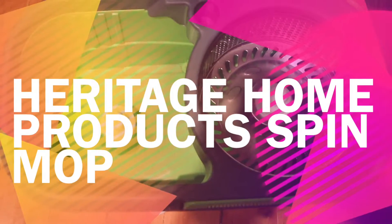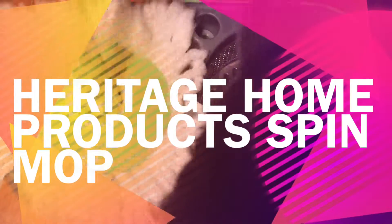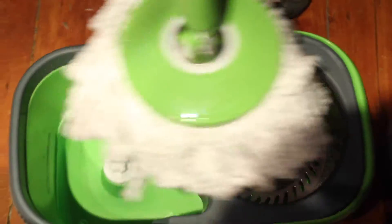All right, today we're checking out the Heritage Home Products Spin Mop. Dog versus mop — because of you, you have to mop up.